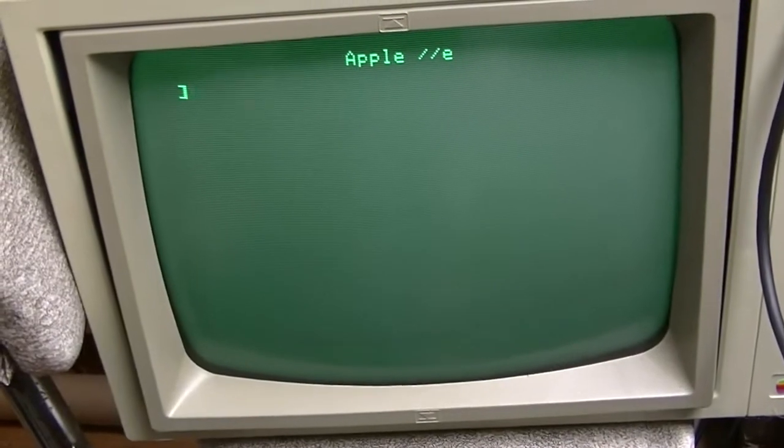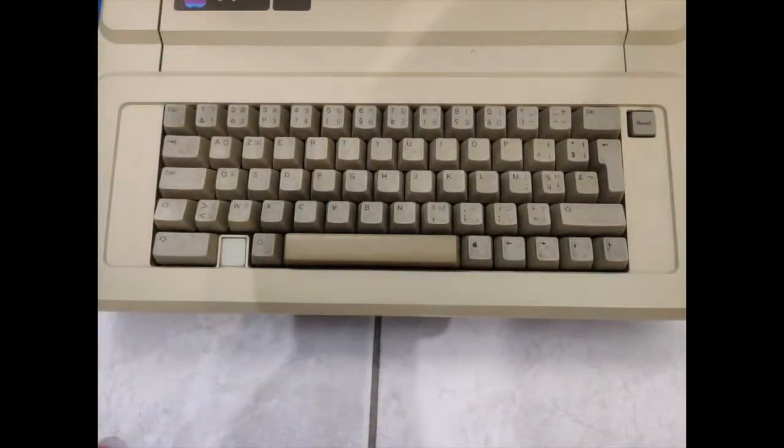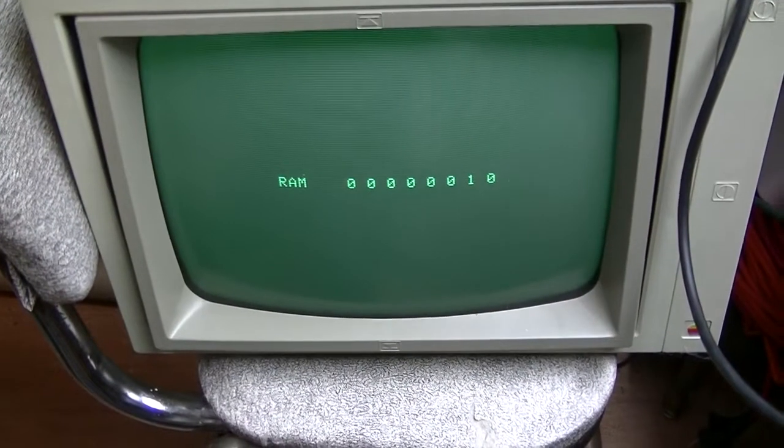Look at that — cursor blink. That's the Rocket Chip. But I'd better run the self-diagnostic. It should say System OK, or possibly Kernel OK. That's it. It shouldn't say this — I have a bad RAM chip.